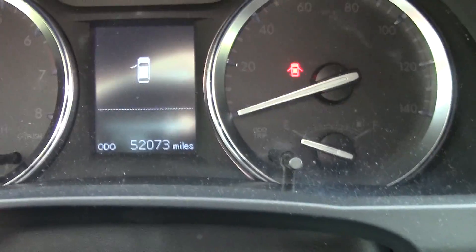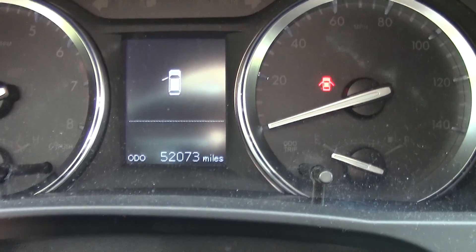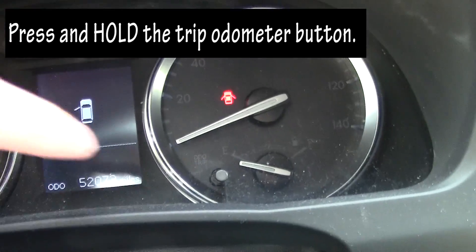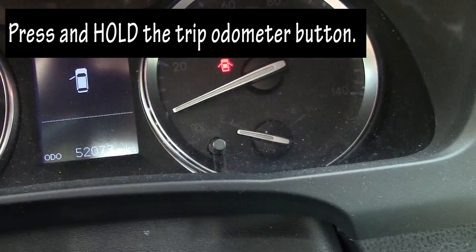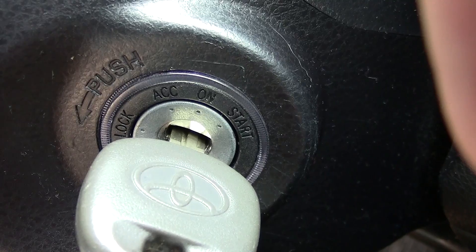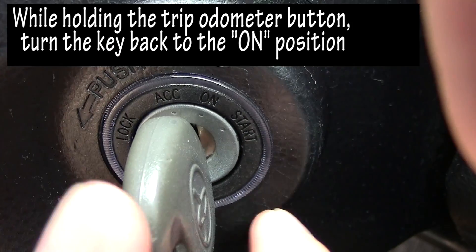When you look back at your dashboard display, you'll notice there's no warning there. It just shows your miles and that the door is open, but the car is essentially off. Now what you're going to do is press and hold that same odometer button.